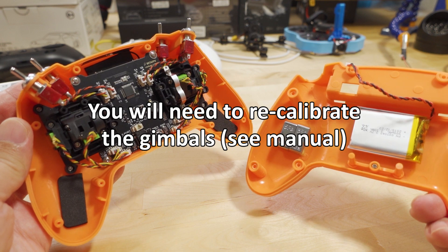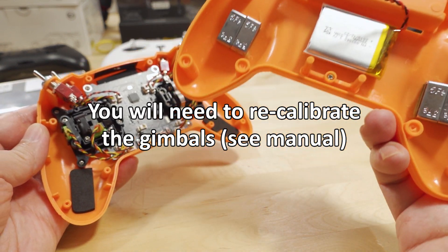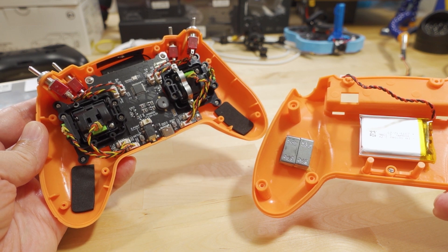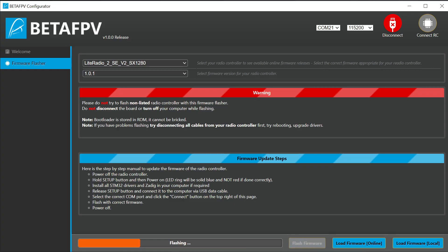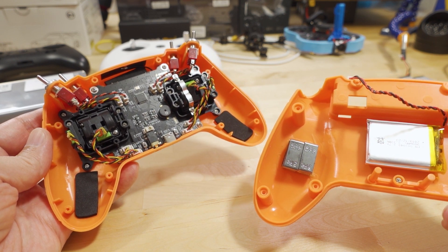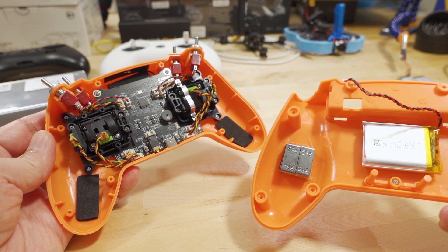Just plug in the battery, put the two halves together, and screw everything together — that's it. I'll have a separate video on how to update the firmware, because the latest configurator version 1.0.0 now allows you to set the binding phrase so you can match your receivers. Stay tuned for that — that'll do it for this one, talk to you guys later.